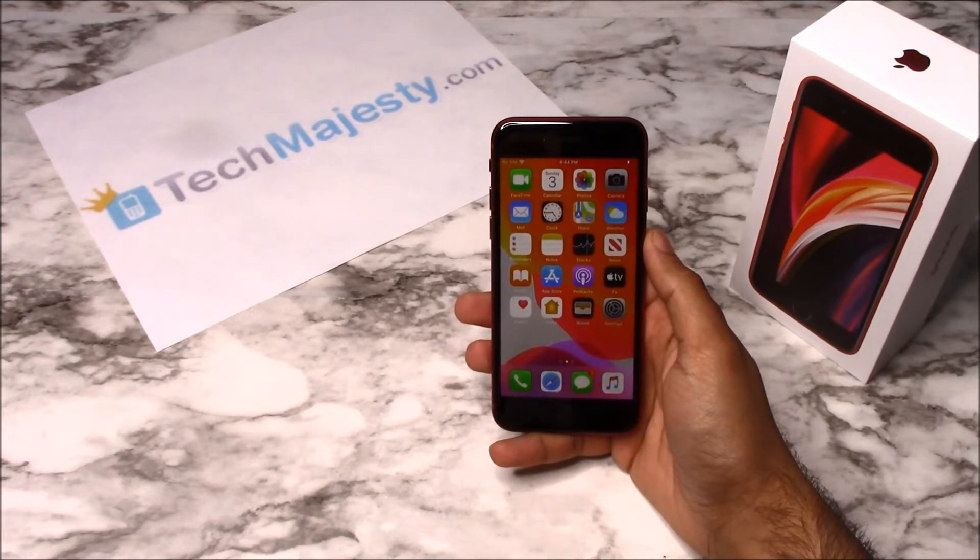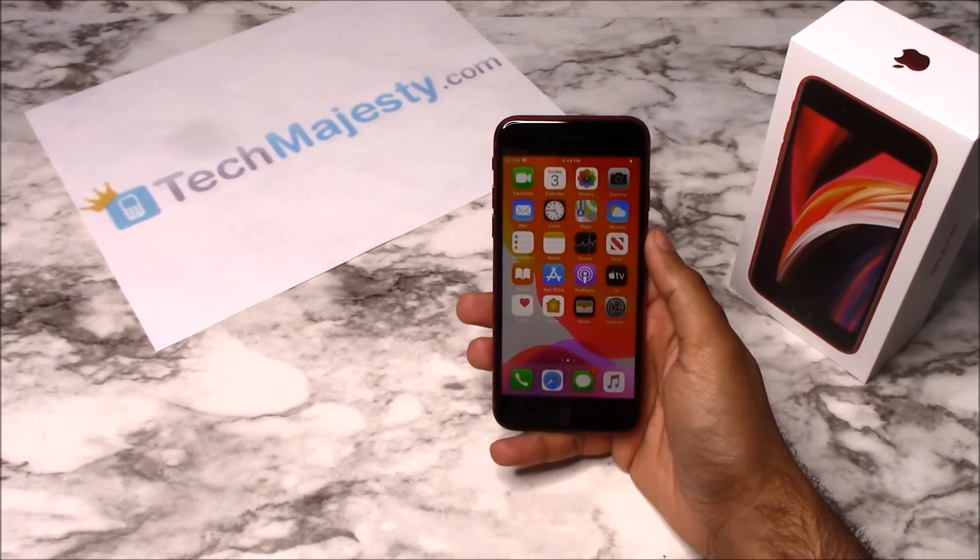Today I'll be showing you how to unlock the Verizon iPhone SE that was released in 2020. The phone was just released today and I'll be showing you how to unlock it through this easy step by step process. I'm going to show you this on the iPhone SE but it will also work on all other iPhone models including any new upcoming iPhone models as well.